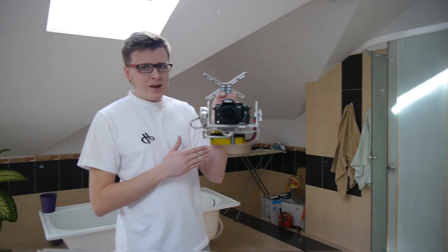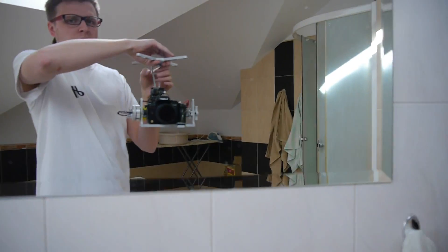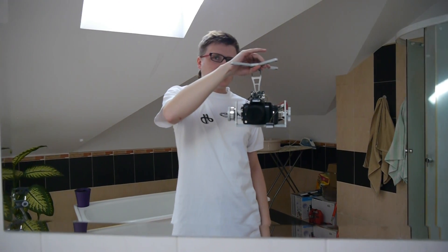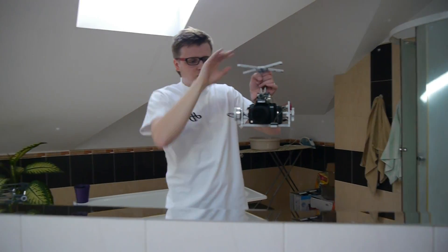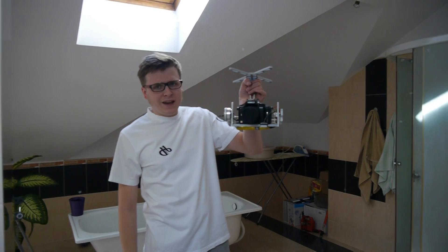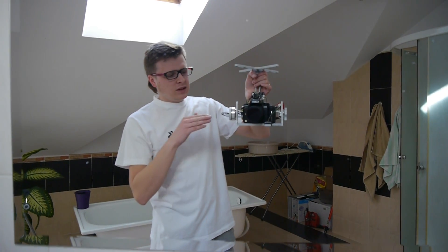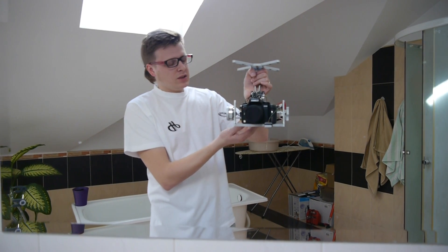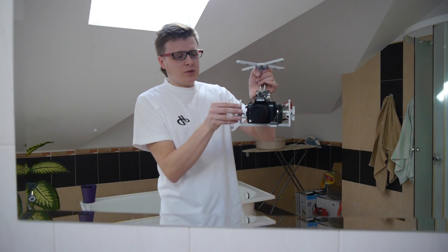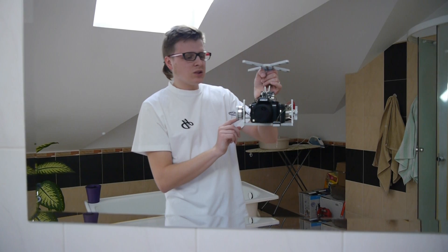I'm showing it with a Panasonic GH2 and a battery that simulates bigger weight. This is a 4S 3300mAh battery, so it's about 1kg 100g right now on this gimbal. The iFlight 4008 motors work really really nice with such weight — they've got no problem, and thanks to the aluminium construction of this gimbal they get great cooling. So even now at about 40 degrees, the aluminium construction gives them good cooling.